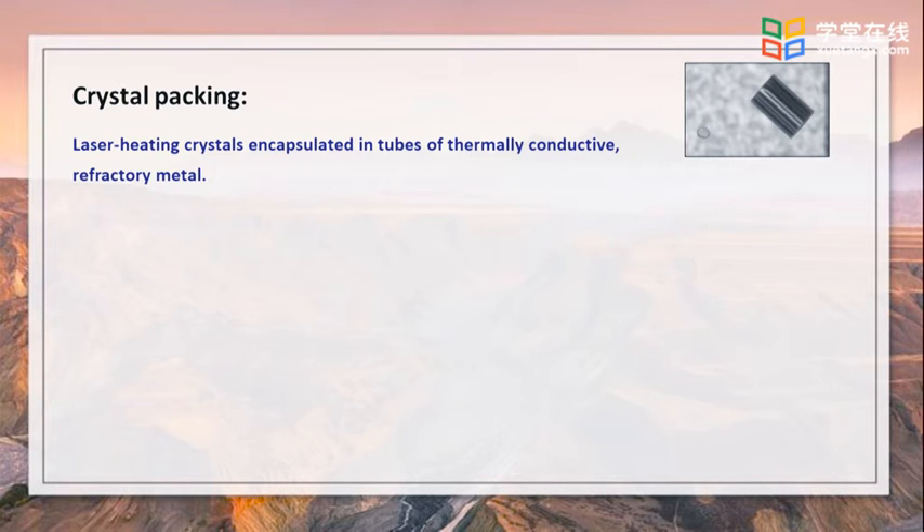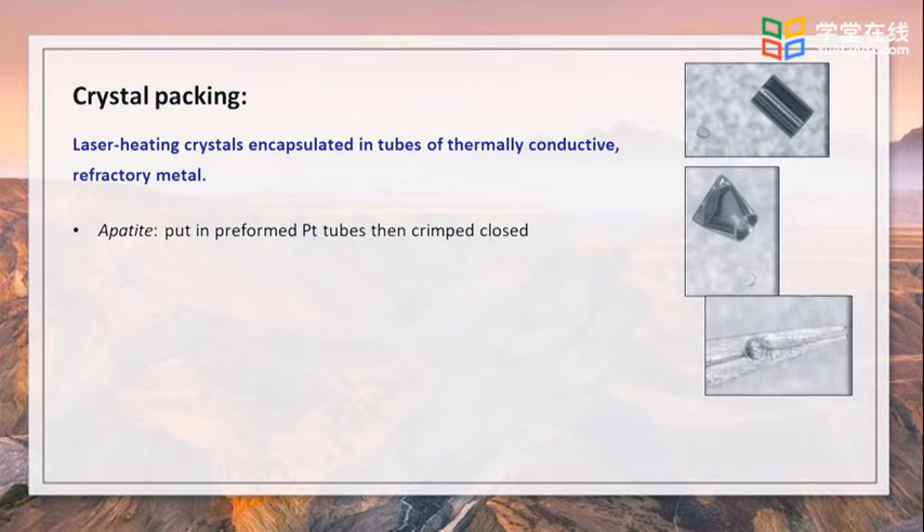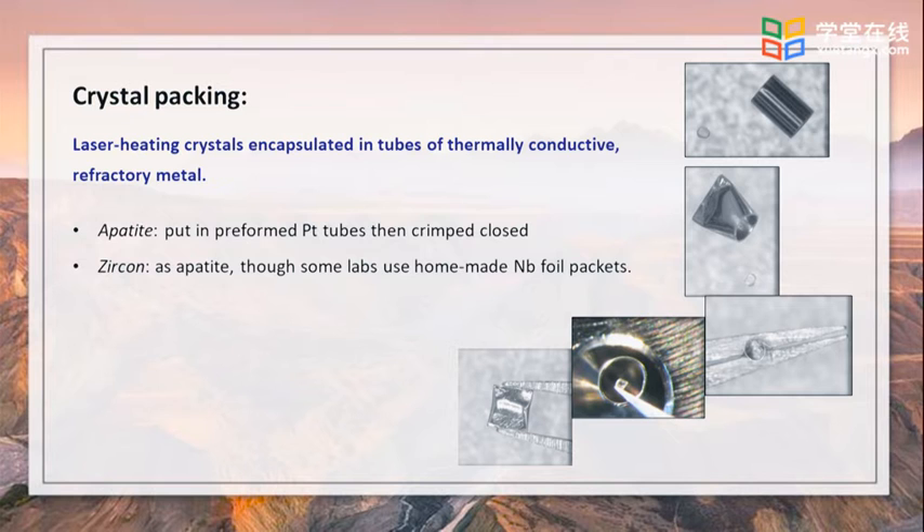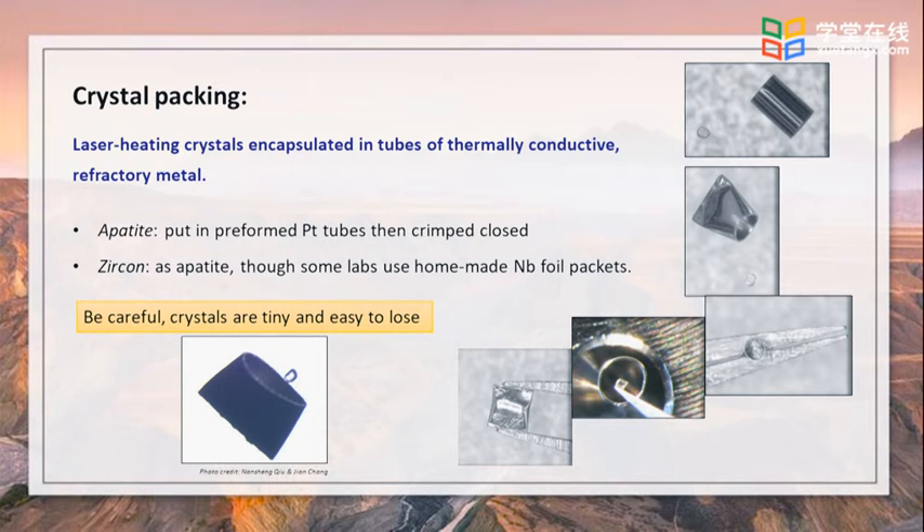Laser heating crystals are encapsulated in tubes of thermally conductive refractory metal. Apatites are put in pre-formed platinum tubes, then crimped closed. Zircons as apatite. Most labs use Ni-foil tubes or foil packets. Be careful — apatite and zircon crystals are so tiny and are very easy to lose while being measured or packed, as is shown in the photo at the bottom.